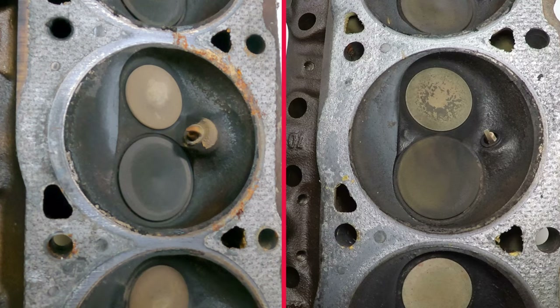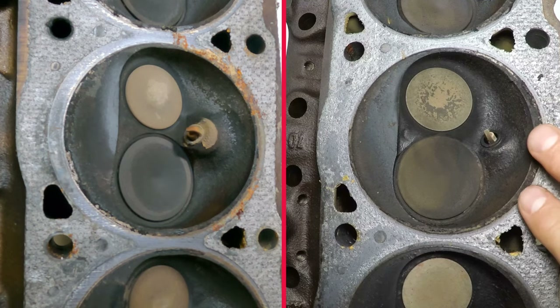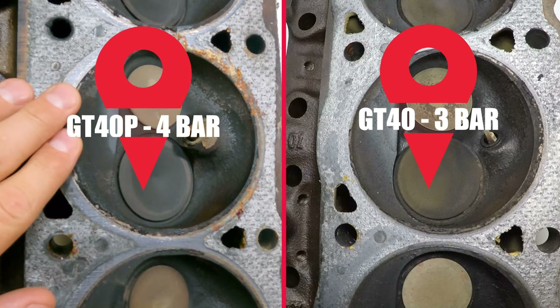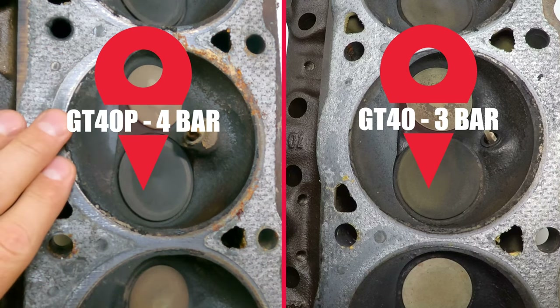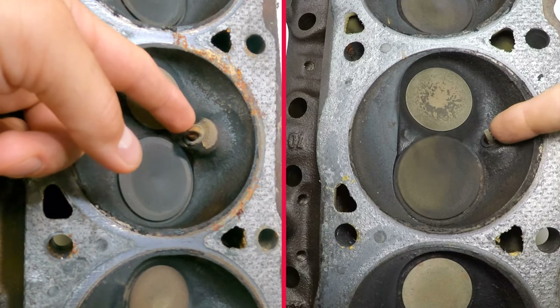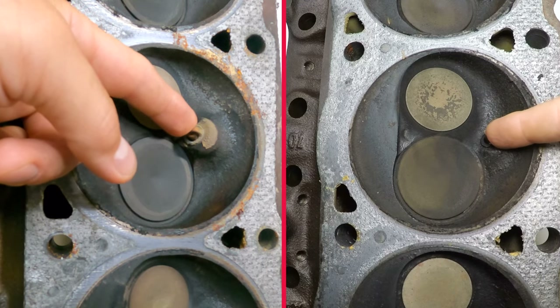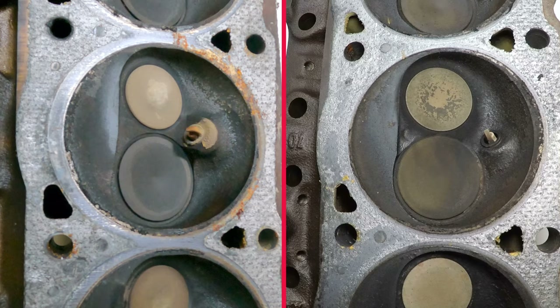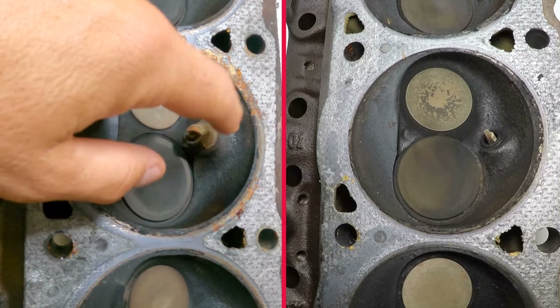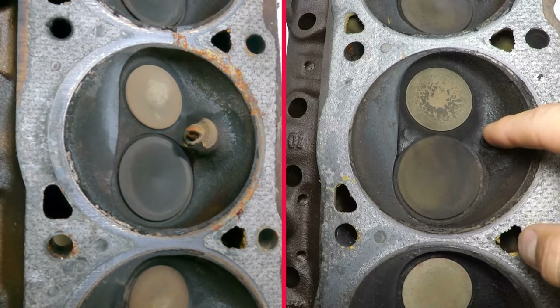What you're looking at here is the business end of the two GT40 cylinder heads. This is the GT40 three-bar cylinder head, and this is the GT40 P four-bar cylinder head. First things first, you're going to notice that the spark plug placement in both of these cylinder heads is completely different. On the P head, the spark plug comes into the combustion chamber a heck of a lot further than that of the non-P head.